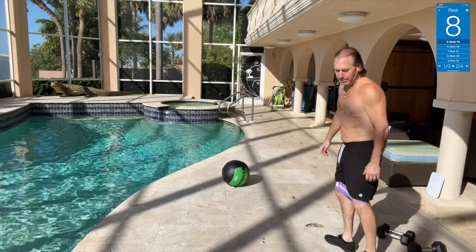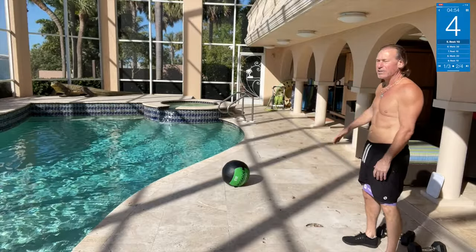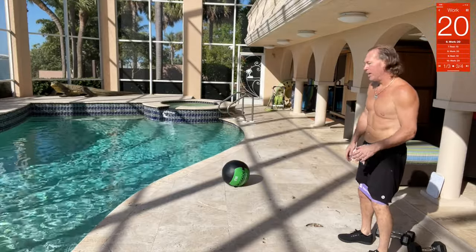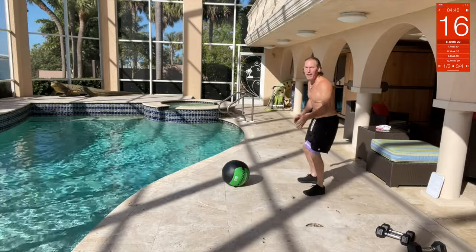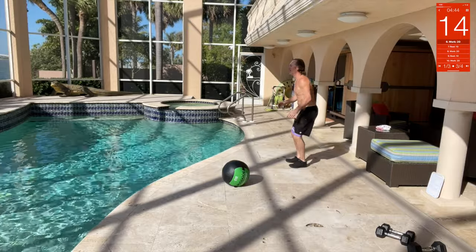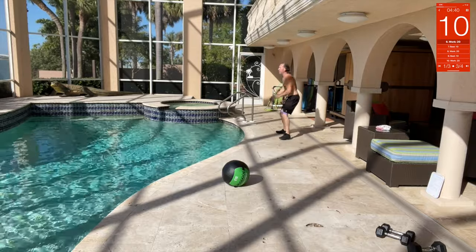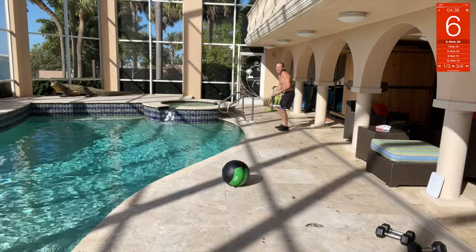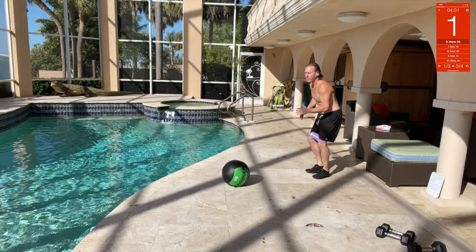Now we've got the same thing side to side — side walks. Keep your legs shoulder width, go out, and bring it a little bit out. Don't let your feet touch — just out all the way, extend it forward, and then back. Push that leg out as far as you can with that glute.